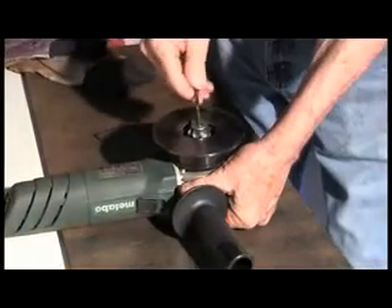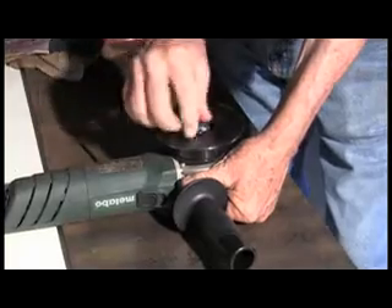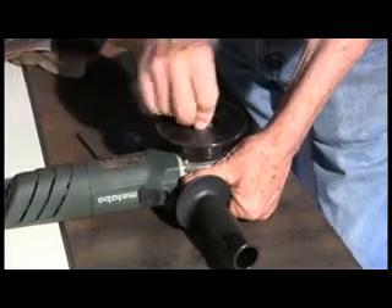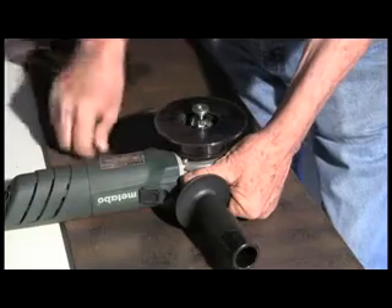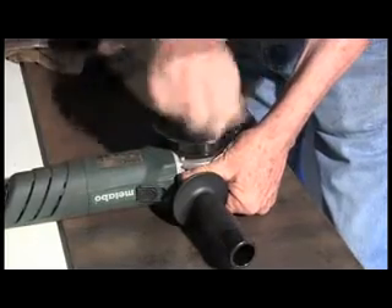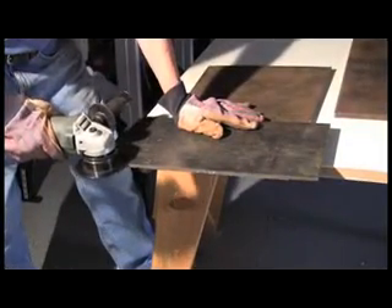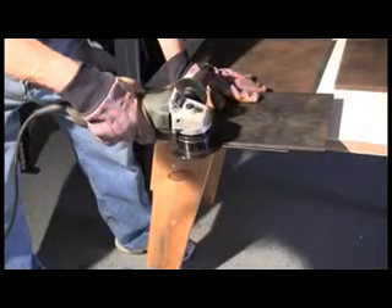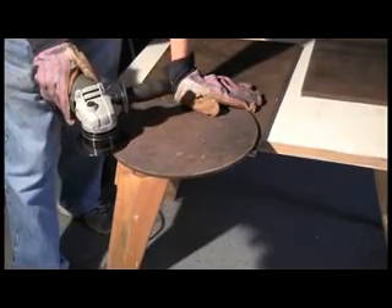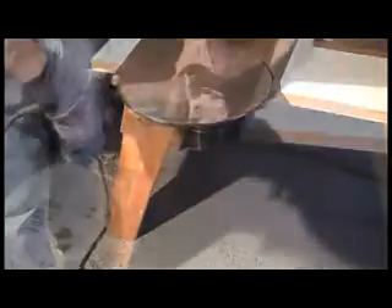The BevelMate head takes only seconds to change. You loosen the center set screw and the guide wheel, then remove the set screw. The head comes off. You put a new head in keyed to the post and replace the set screw in the guide wheel. Tighten the screw and you have a new set ready to go.